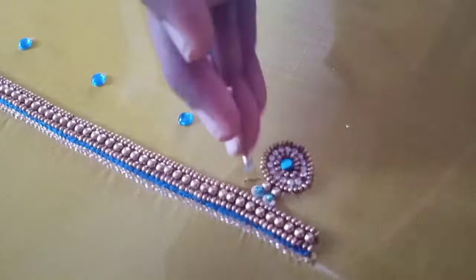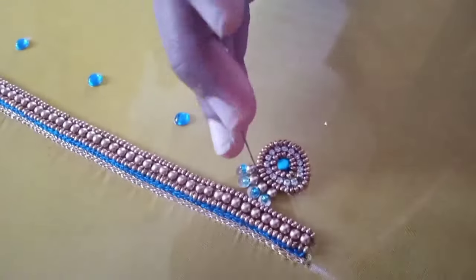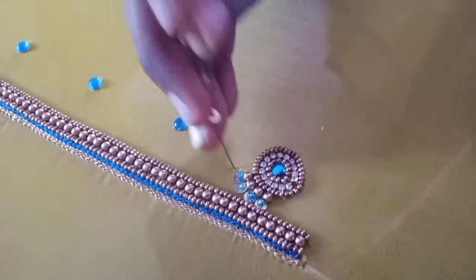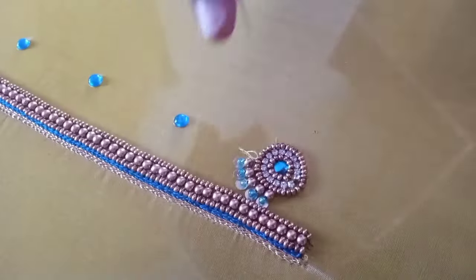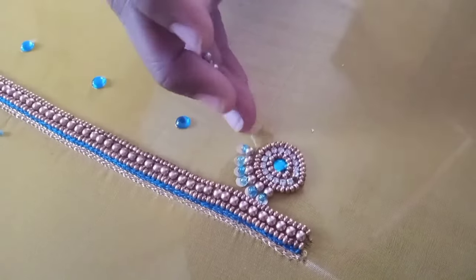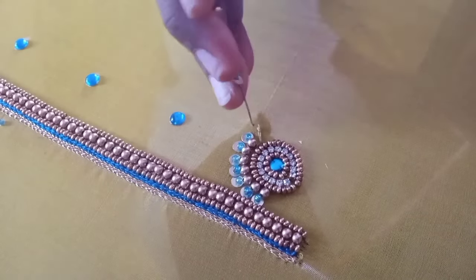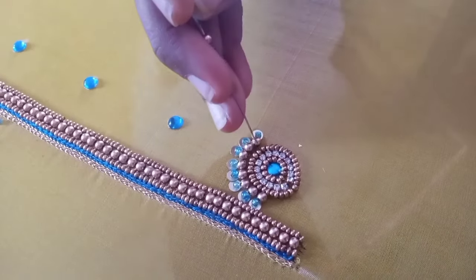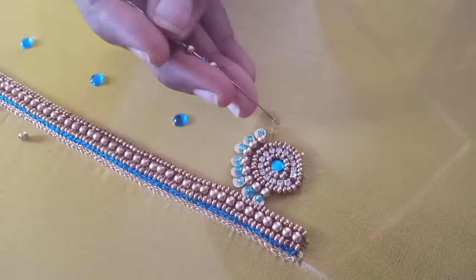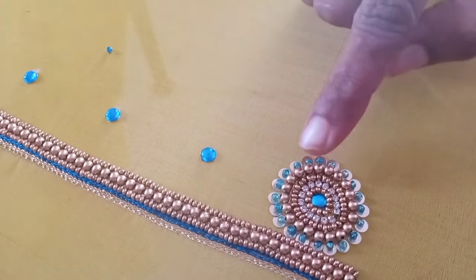So we will fix this. The long shot method is fixed by reverse. We will fix these three in a round shape using the long shot method.